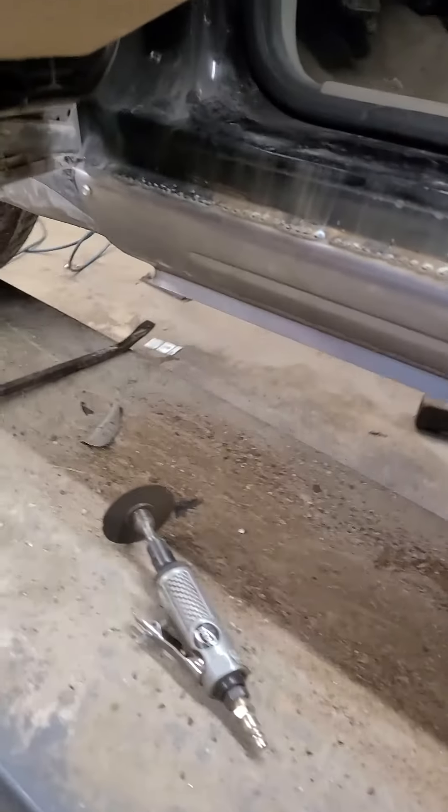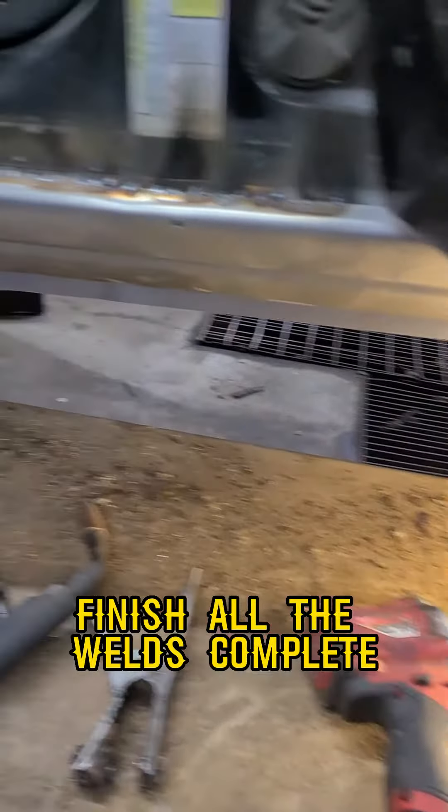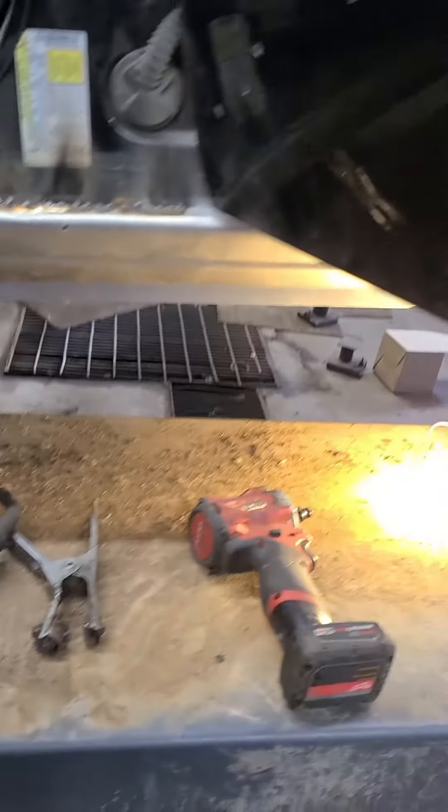Now we secure the bottom, then we come back up and finish all the welds completely. You'll see the results.